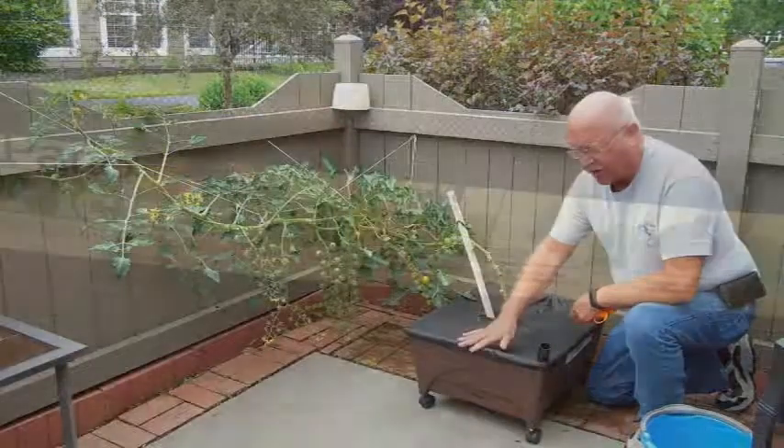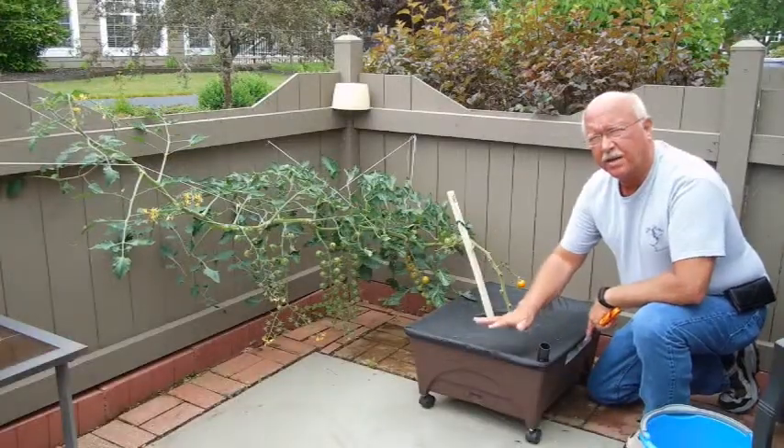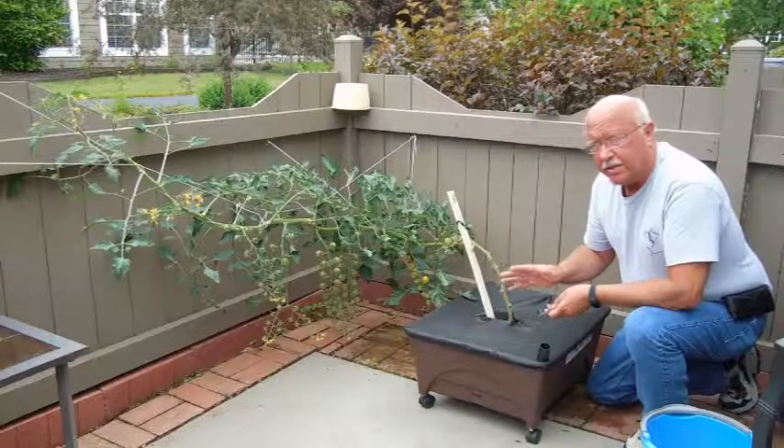First of all, this planter is from Lowe's and it's called Patio Pickers. I'll cover this more next spring because I didn't start this till late, but I wanted you to see how this is working.